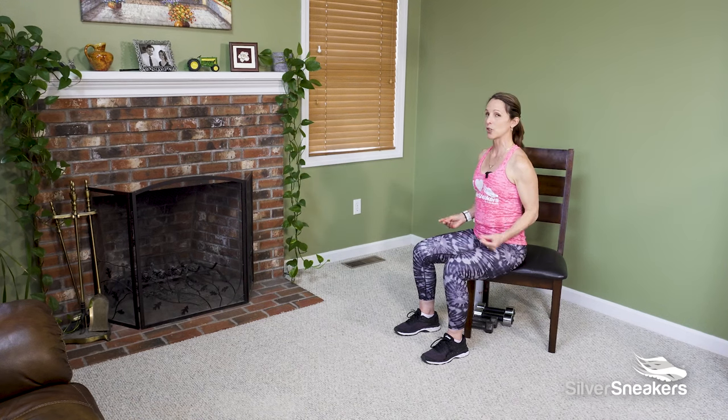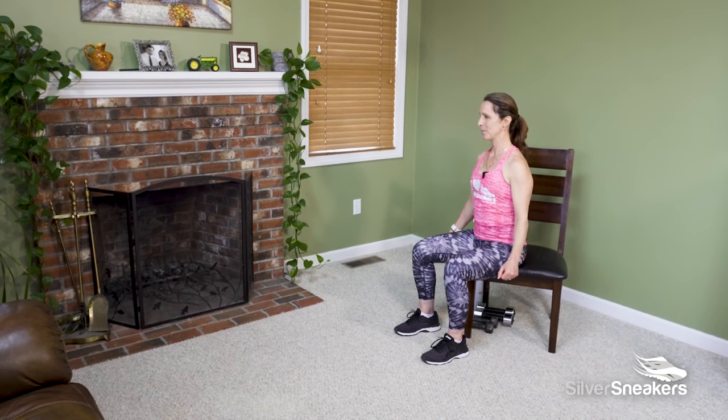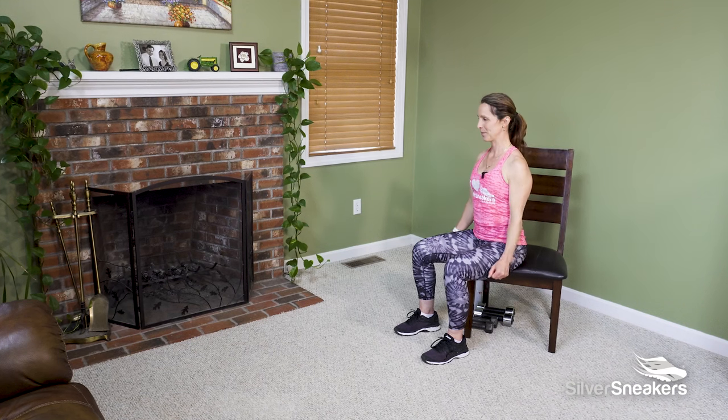Stay up nice and tall. Lift your shoulders up and down. Four more — four, three, two, last one. Get ready for a stand-to-sit exercise. I'll give you an option if you choose not to stand with me.